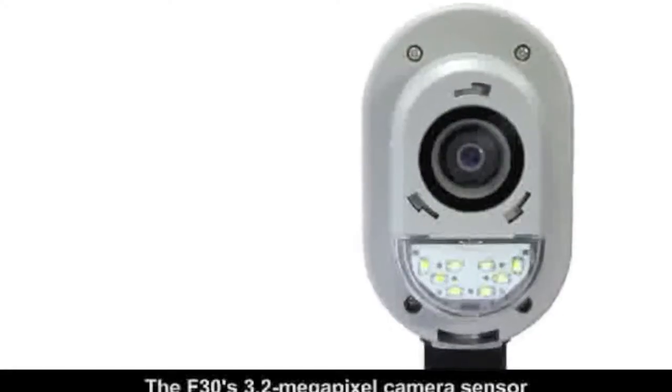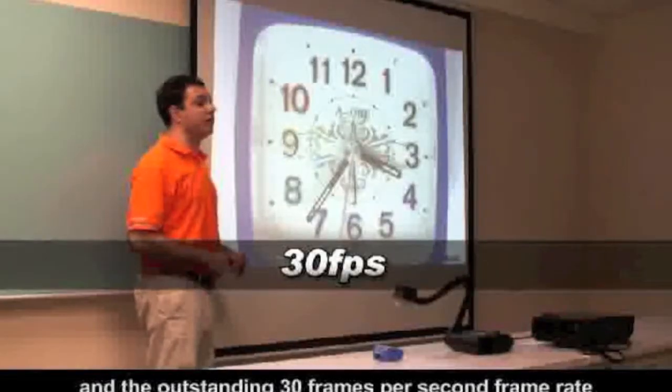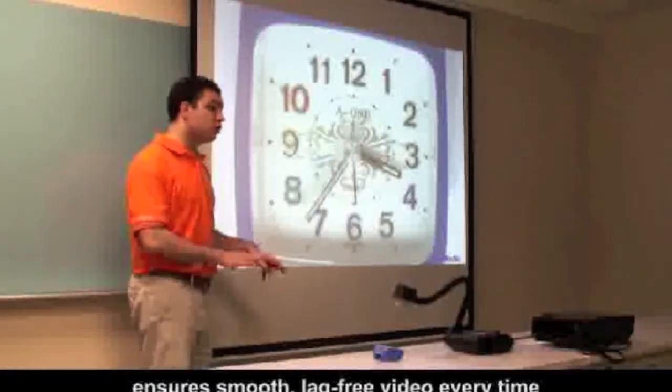The F-30's 3.2 megapixel camera sensor allows for excellent image quality, and the outstanding 30 frames per second frame rate ensures smooth, lag-free video every time.